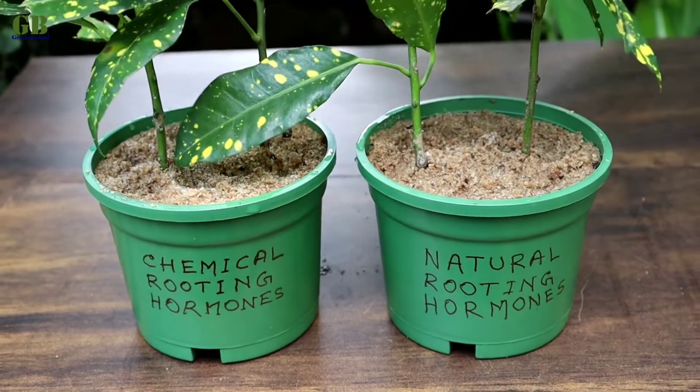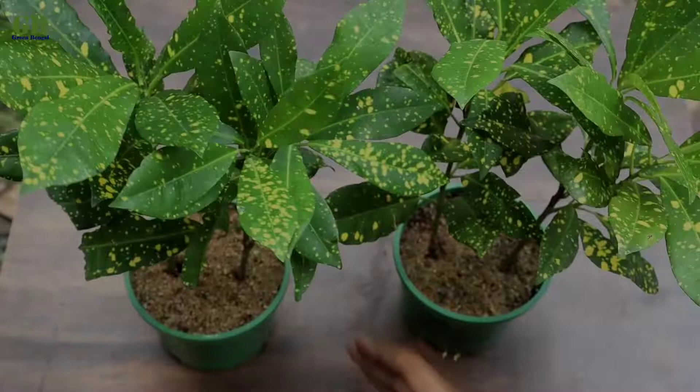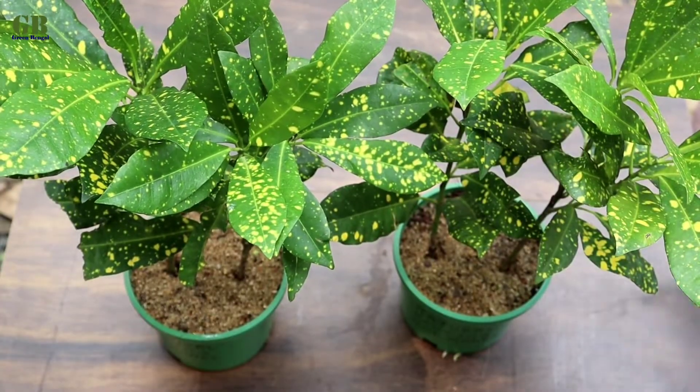Keep all the cuttings in a partial sunlight place. After 3 weeks, the cuttings look like this.